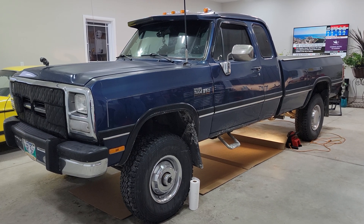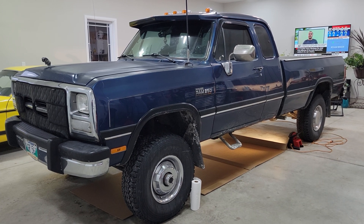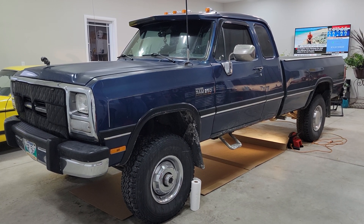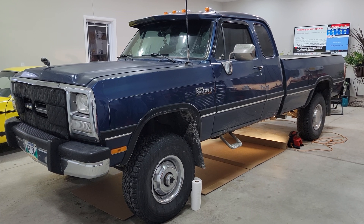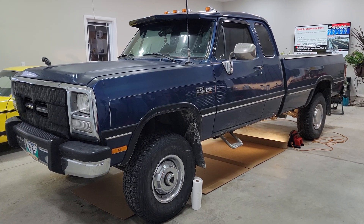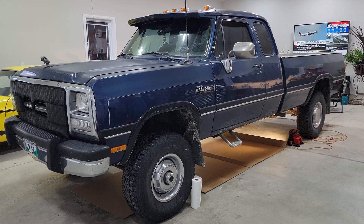Welcome back to the Ovens Garage. Today we're going to be replacing the transmission lines on this 1993 Dodge W250. The hard lines sprung a leak and I've decided to replace them entirely with a stainless steel braided line and just scrap those old steel lines.